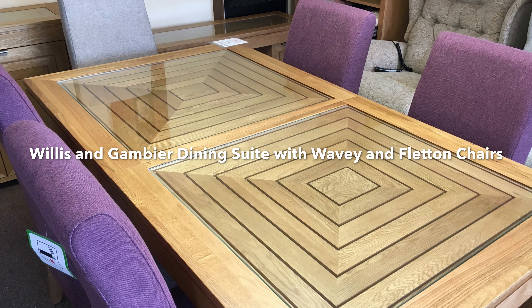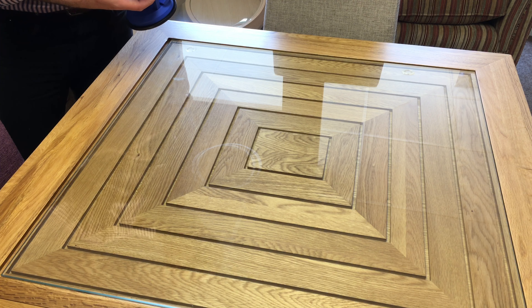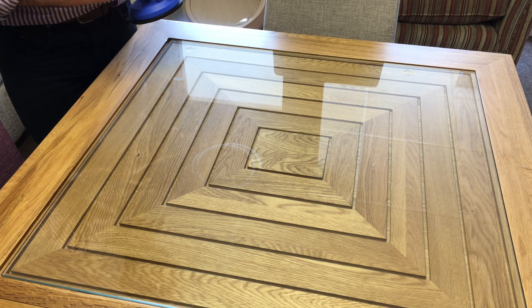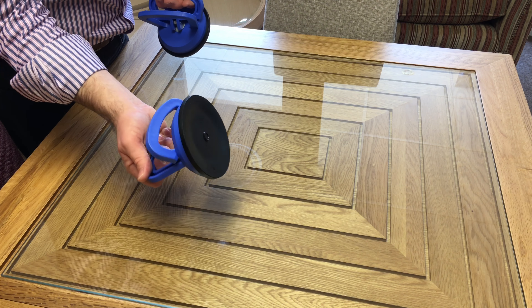As you can see, the maize range features a maize design, and underneath these two glass tops you've got that pattern carved into the actual oak. This is the glass top of the dining table with the maize pattern underneath — it's tempered glass, which is very strong.